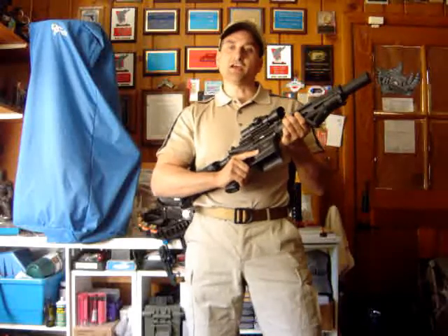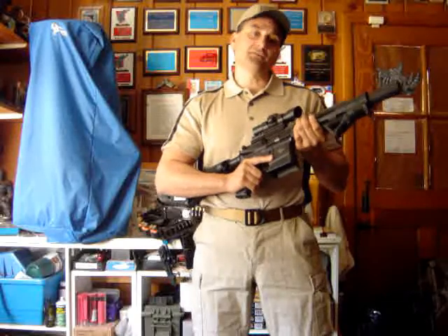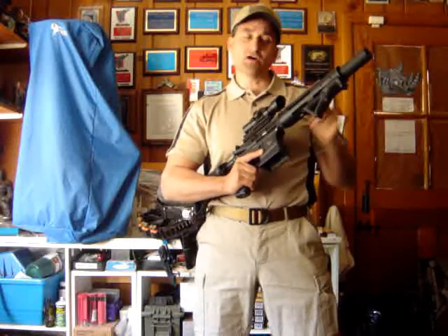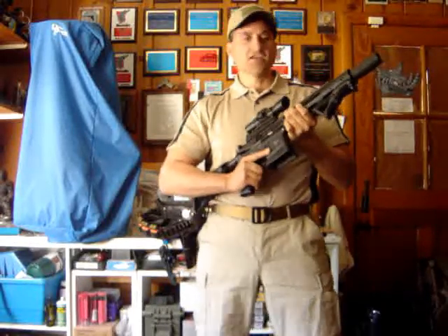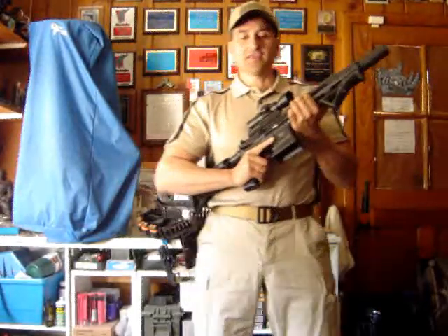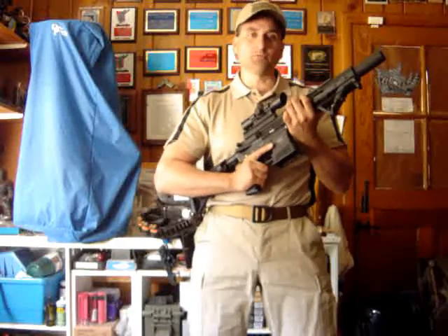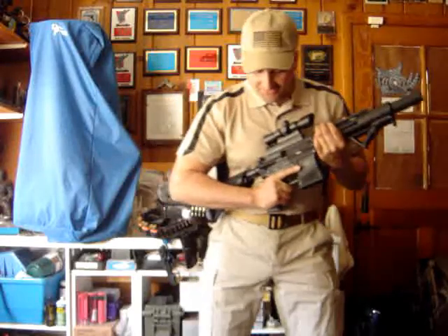One quick tidbit about stance: use whatever stance is comfortable for you. Everybody has different styles of grip and stance — weight forward, weight back — depending on the situation, what kind of small arm you have, whether it has a compensator, muzzle brake, or flash hider. Different situations need different things. This section covers stagnant marksmanship; moving drills will have a whole different set of requirements.